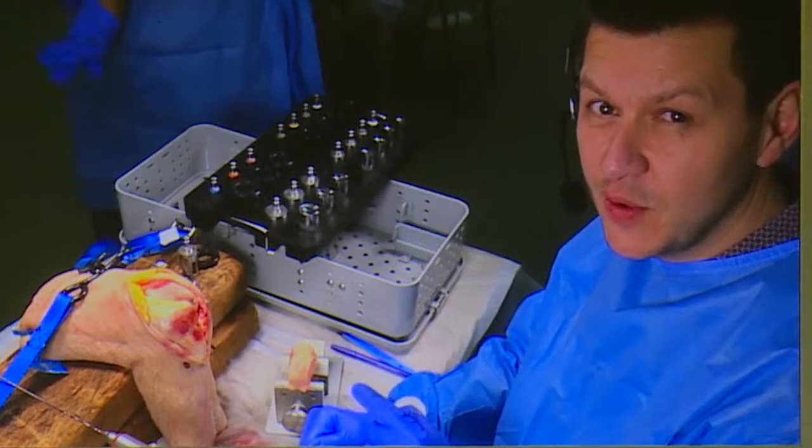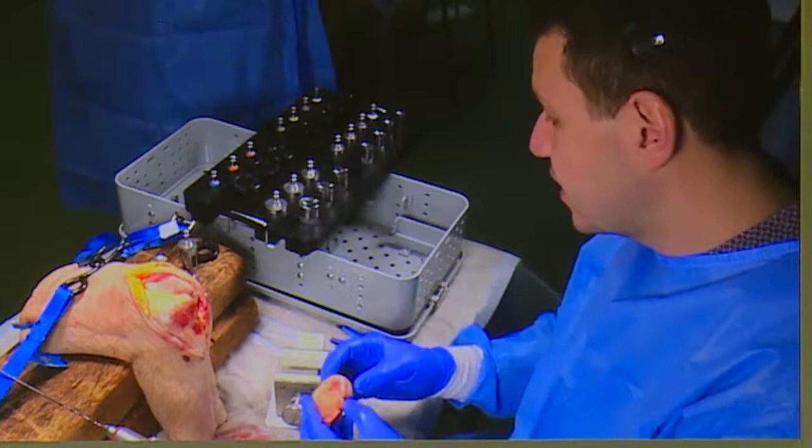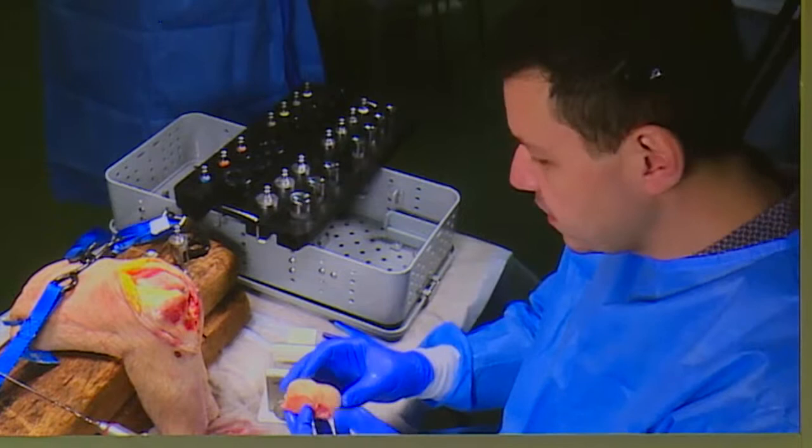We're going to do an osteochondral plug. There are obviously two ways of doing an osteochondral allograft: one is with the instrumented technique with a plug, and the other is a shell, which is much more of a hand-shaped type graft. But this is the easier method. This is the sort of set that you need, and we'll go through the bits and bobs - it's all very straightforward.